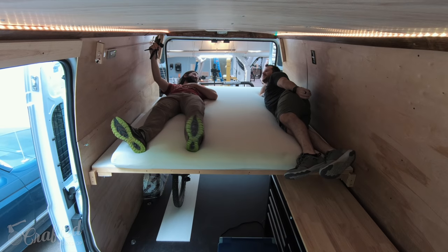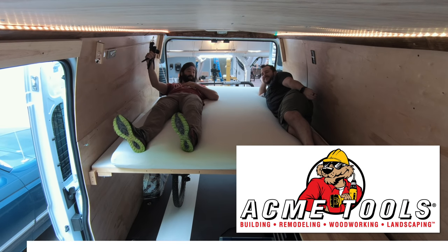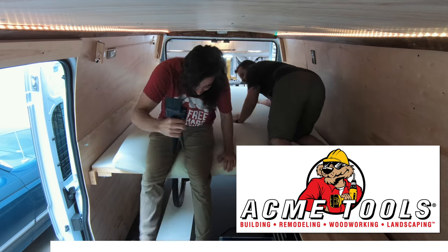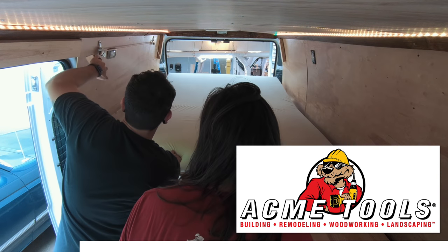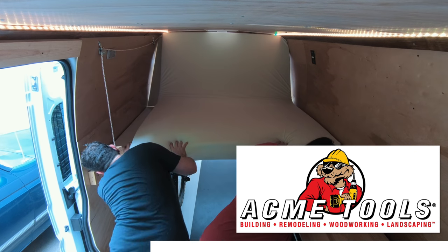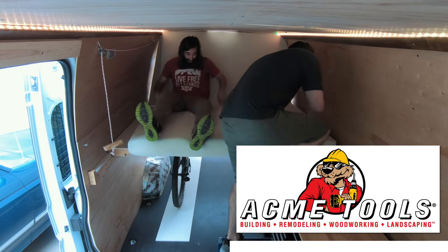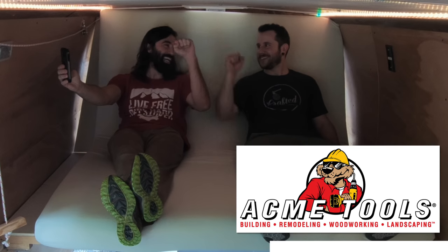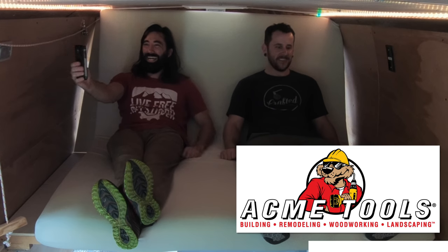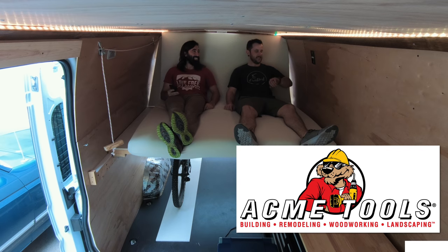And while we test out the bed let's talk about another sponsor of this week's video, Acme Tools. Acme Tools has served the contractor, woodworker, and do-it-yourselfer since 1948 with a wide selection of tools and equipment from all the major manufacturers. Acme carries all of my favorite brands including Powermatic, Festool, Milwaukee, DeWalt, and more, and their customer service representatives can help you find the right tool for your next project. To learn more about Acme Tools check out the link in the video description below, and thanks again to Acme Tools for sponsoring this week's project.